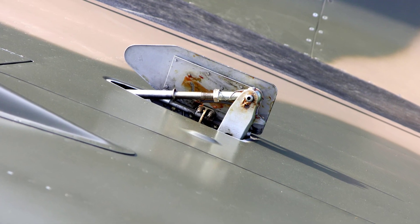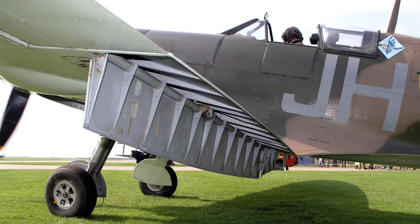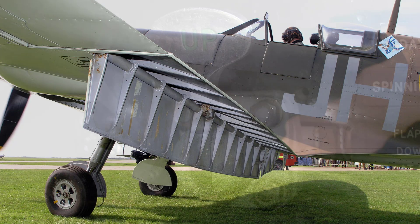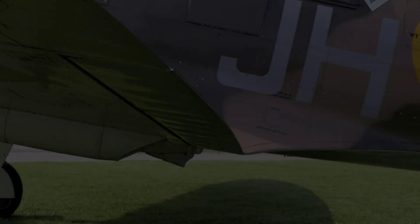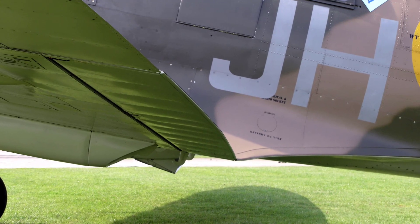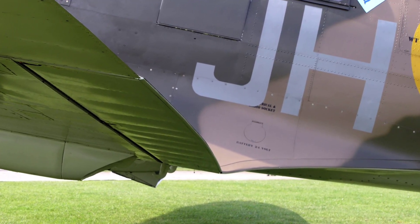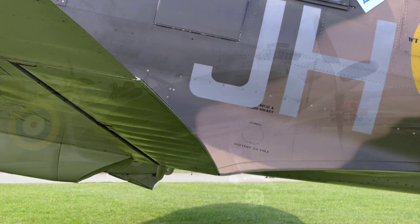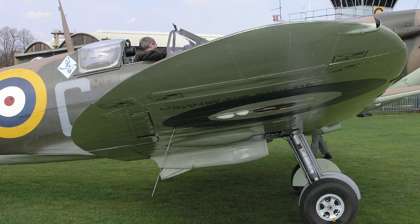The door is spring loaded so that it automatically closes when the flap is raised. The flaps are lowered by compressed air but cannot be raised by this means, as movement of the control lever to the up position releases the air to the atmosphere. When this occurs the flaps are raised by the slipstream, assisted by a compression spring inside a cylinder attached to the rear spar of each plane and to the flap. On the ground the flaps are raised by these springs alone.